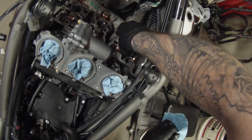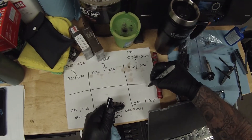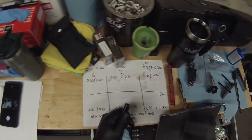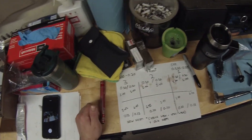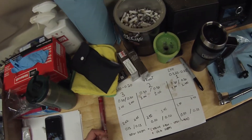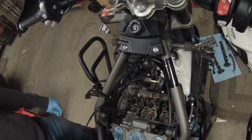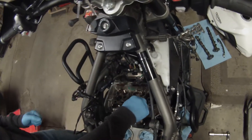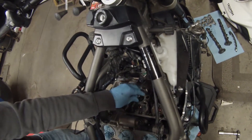Take the magnet, set the shim in place, and pop that bucket back in. Once that one is done, you can write down what size you put in if you want. Even the ones that were in spec I went ahead and dropped them one shim size just to get them closer to the middle of the spec. Now that you've got all your shims and buckets in there, replace all of these O-rings — just pop them out and pop the new ones in.